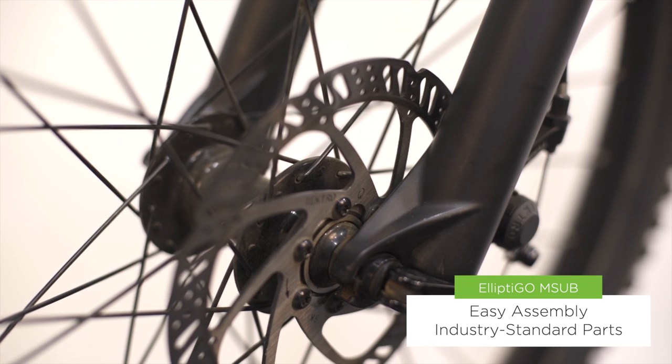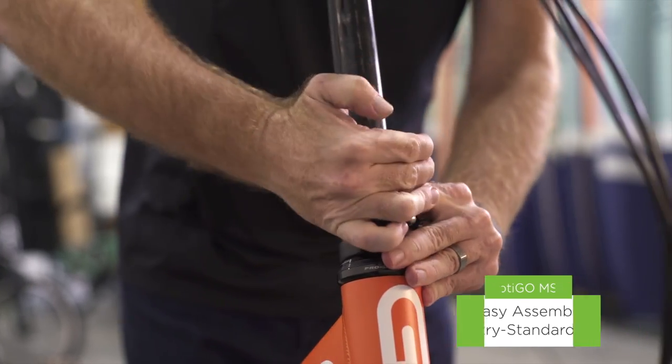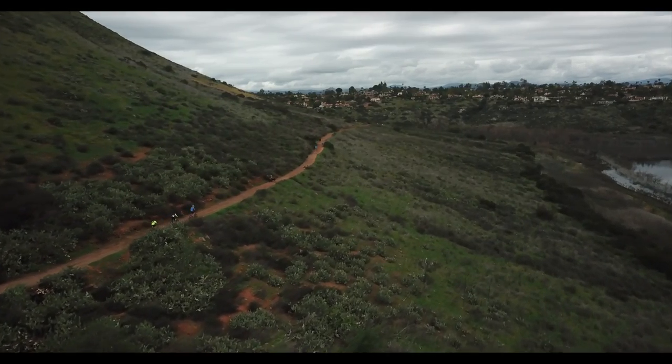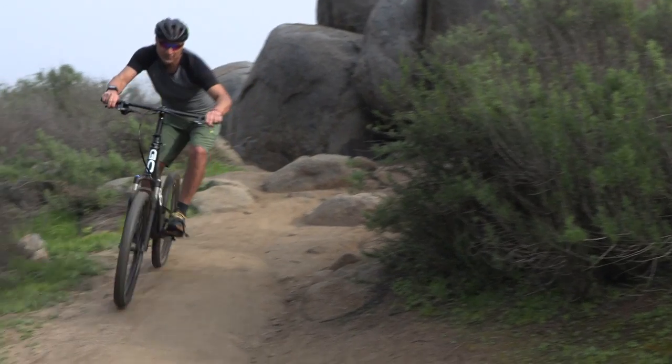We use industry standard bike parts, meaning any bike mechanic can service and maintain your bike. We also have a complete library of support videos, and of course our customer support team is here for you to ensure you get the most out of your bike.